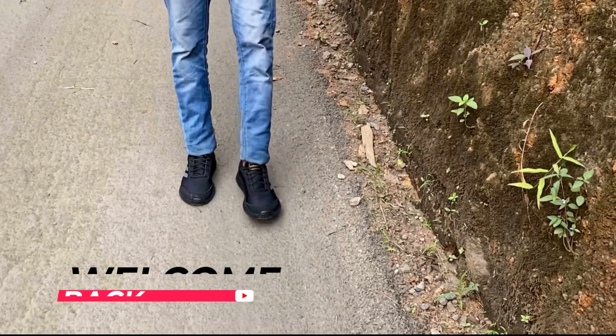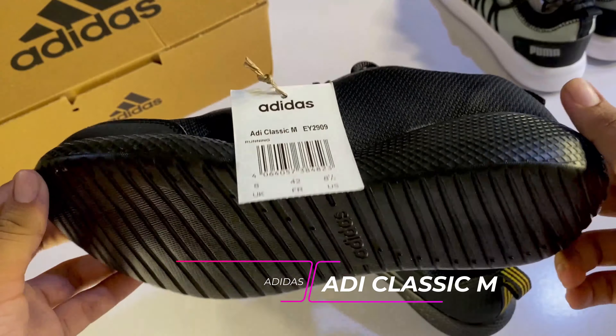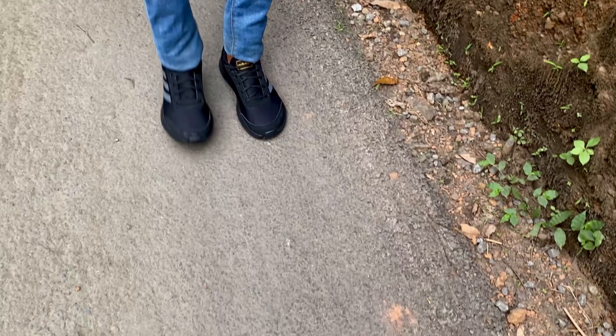Hi guys, welcome back. We are going to do an Adidas Adipoli Black Shoe Unboxing. We are going to unbox it and share it with you.